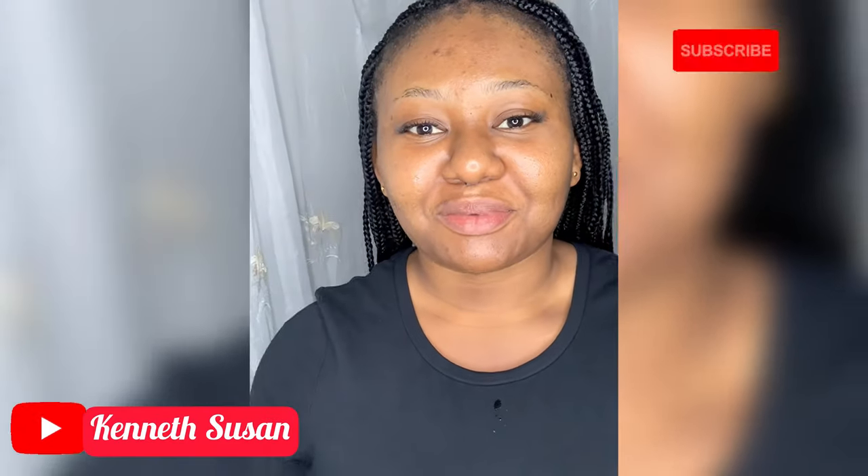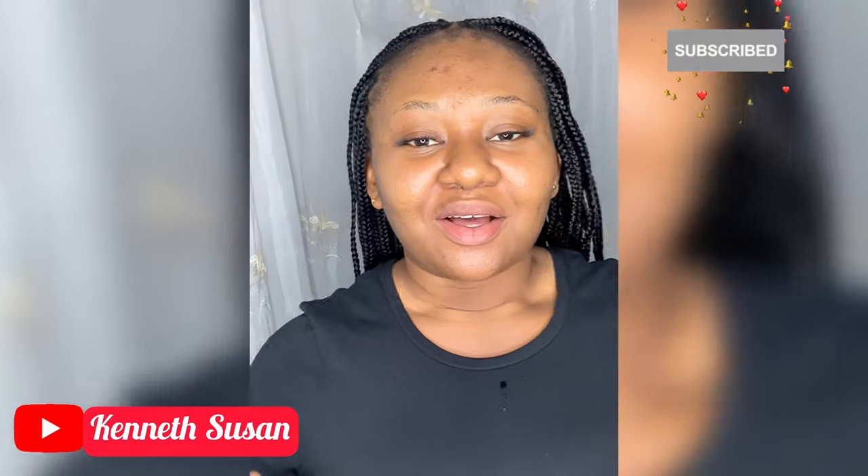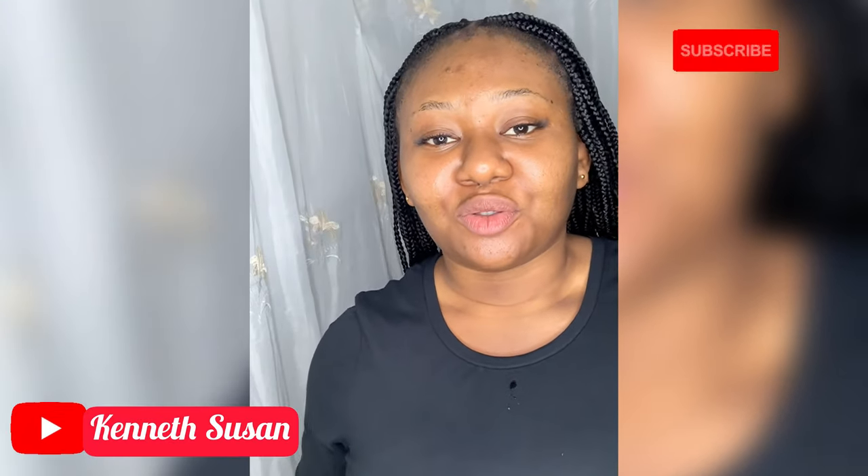Hi guys, welcome to my YouTube channel! Today I am Kenneth Susan, and I'll be showing you guys how I prep my skin for the New Year's Eve crossover night.